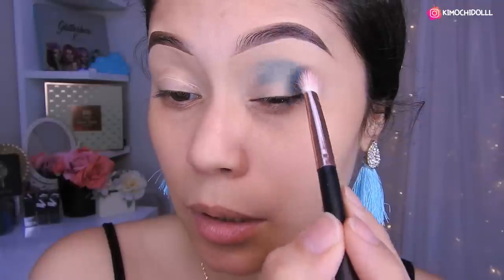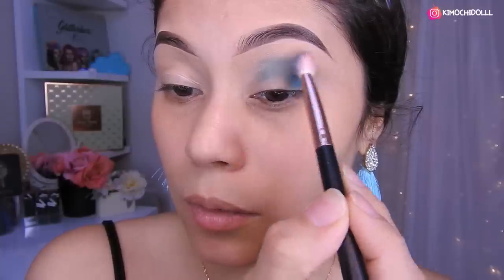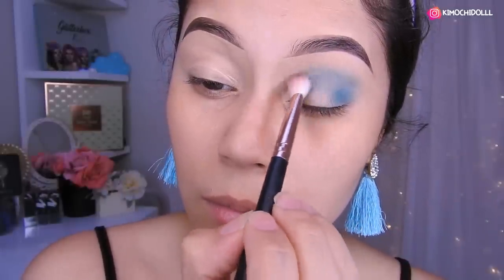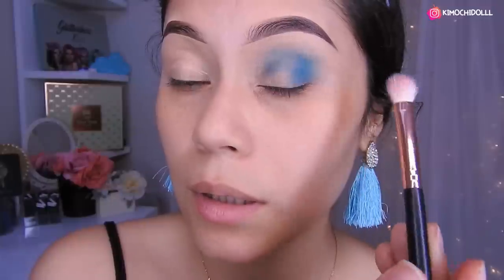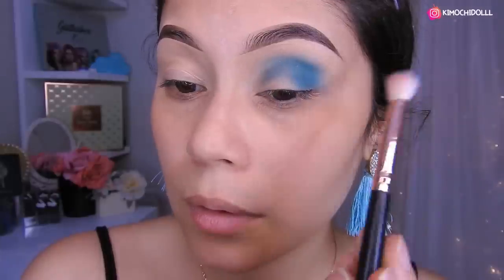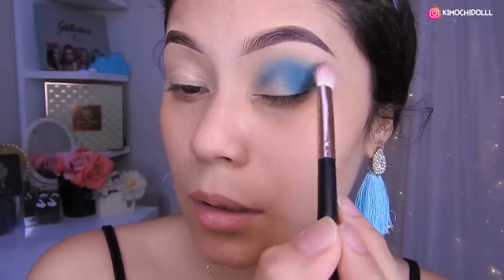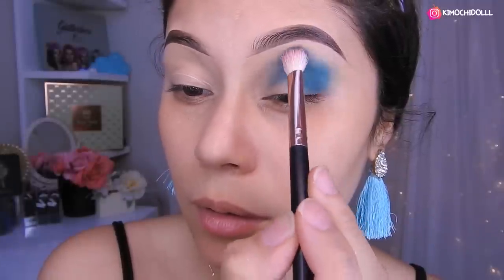Traten de no apretar la brocha porque si no se les va a marcar demasiado y no van a poder difuminar. Así que voy a estar yendo poquito a poquito difuminándolo hacia afuera en movimientos circulares. Sin aplicar ya sombra, vamos a tratar de difuminar esto nomás. Voy a poner un poco más de sombra y otra vez se centran en esta parte. Abajito del ojo y otra vez empiezan a dar profundidad para aquí. Así darle como una sombra de transición, pero con la misma sombra.